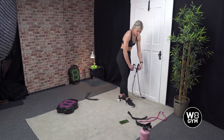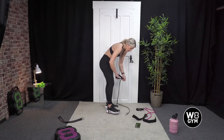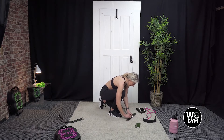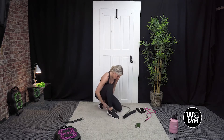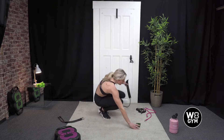Just attach the ankle straps — we're into our forward lunge. Ready to go in 10 seconds.